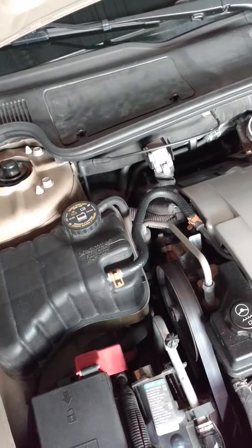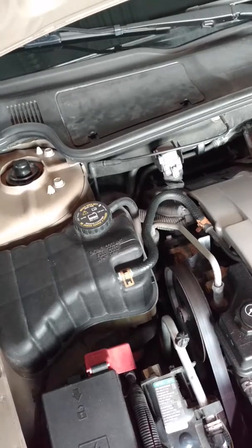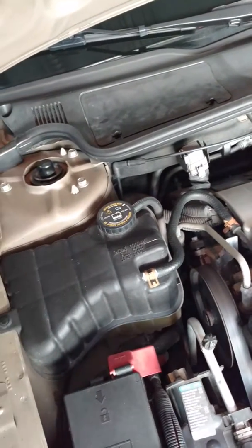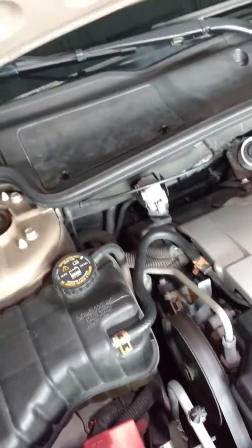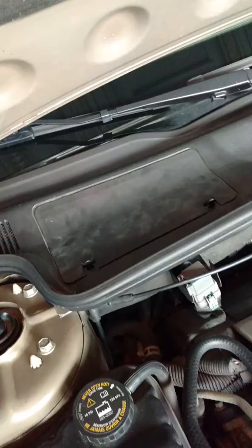The cabin air filter in a 2005 Cadillac DeVille. This is pretty similar to a lot of other big GMs in that era. There's a door in the engine compartment right here, and I'm going to go in there and show you that.